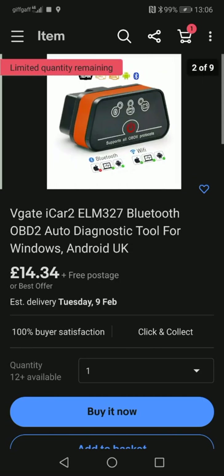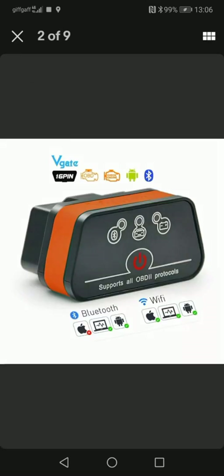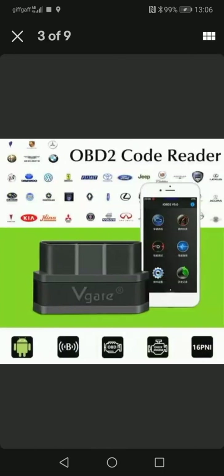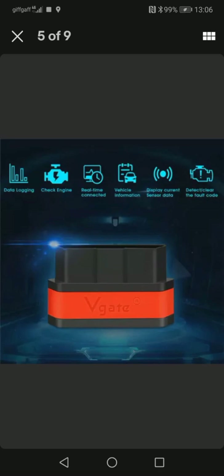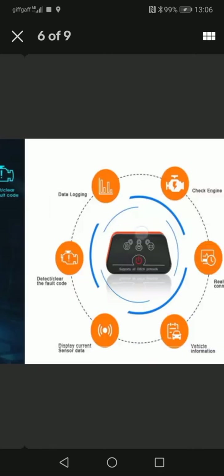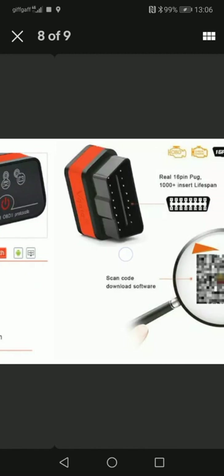This one here is about 14 pounds and is available on eBay. You can get different types — Wi-Fi or Bluetooth. I chose the Bluetooth one and just ordered it on eBay. About 15 quid, arrived no problem.